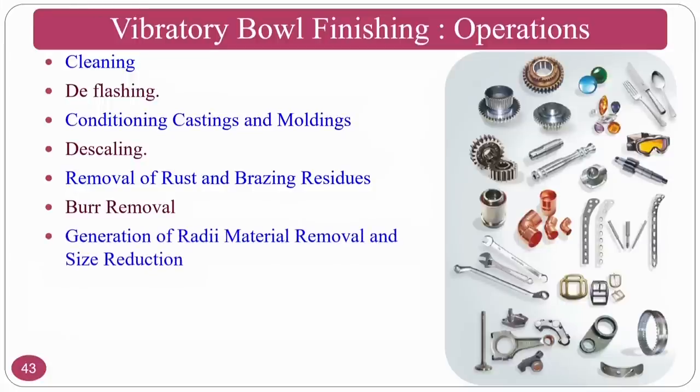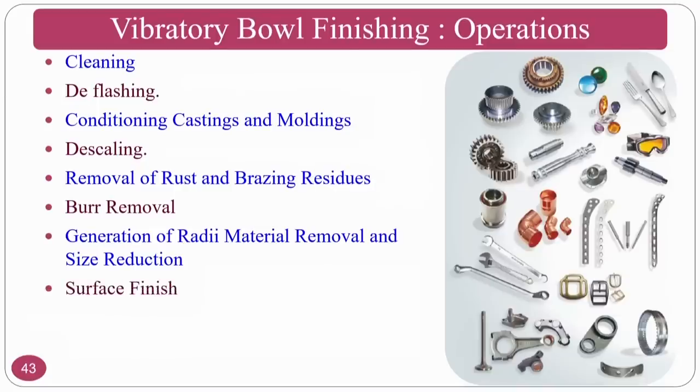Generation of radii is another application — if sharp edges exist, they are difficult to handle and may cause injury, so a radius is generated to make the component easy to handle. Surface finishing — this process is normally used for mass finishing, meaning surface finishing of many components or varieties of components in one go. It is also used for batch production.